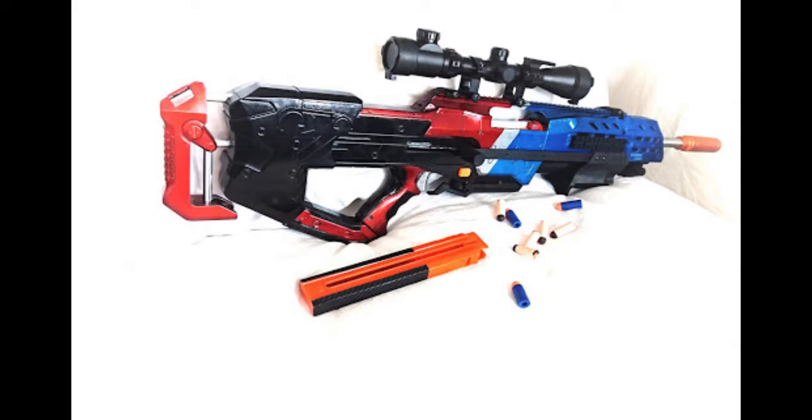Hello everybody, this is a continuation of Modded Blaster of the Month Part 1. If you guys would like to see your builds put in, please send them in to the email at the link in the description down below, or just post them in the comments and I'll have a look at them.